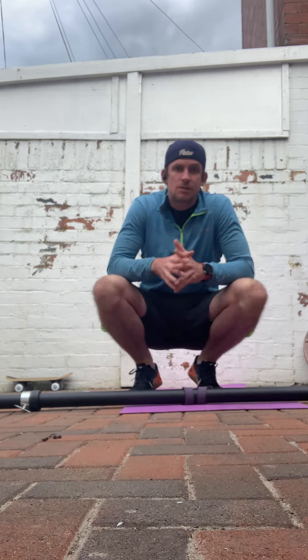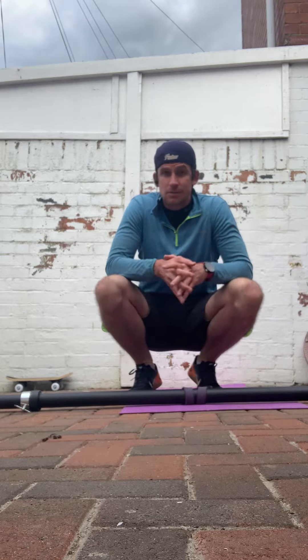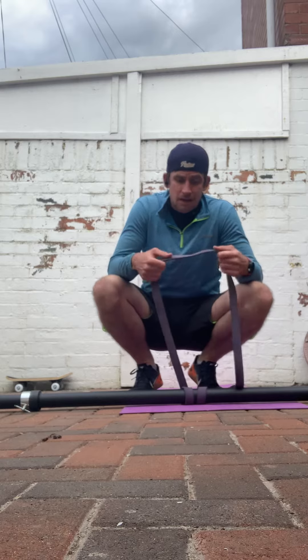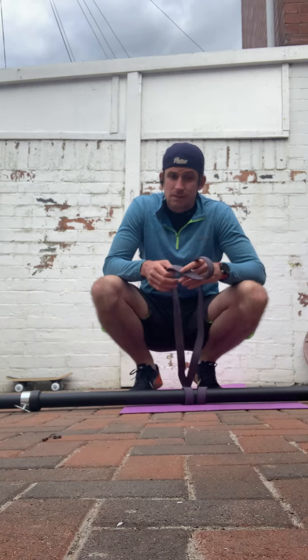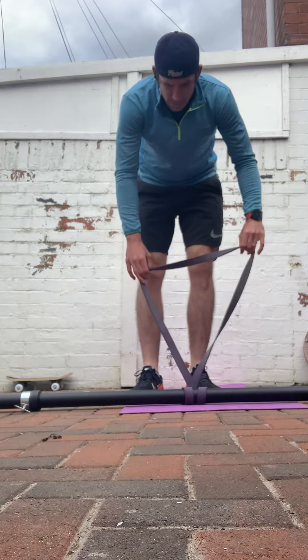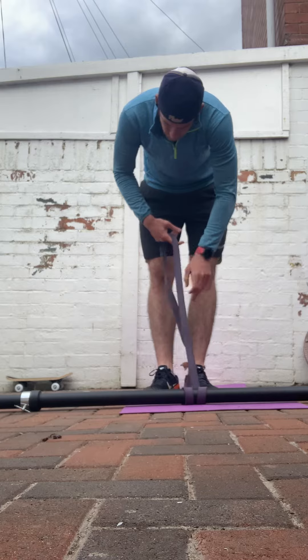Again from 3D Physio, just going to run through a couple of home exercises — nice little easy alternatives you can use at home instead of using equipment. So instead of a barbell, if you don't have one, easily use a broomstick. Wrap the rubber band around it, and highly recommend getting one of these power bands — quite adaptable, flexible bit of kit that you can use for a whole host of exercises, particularly during current restrictions and lockdown.